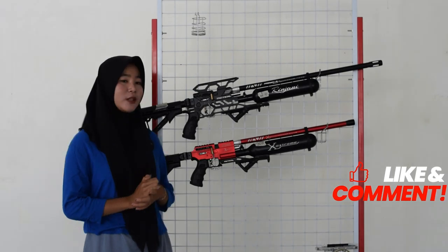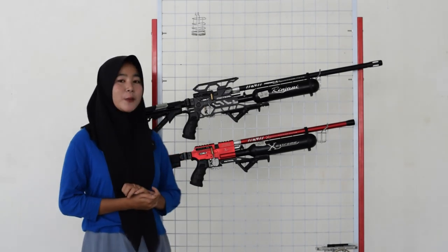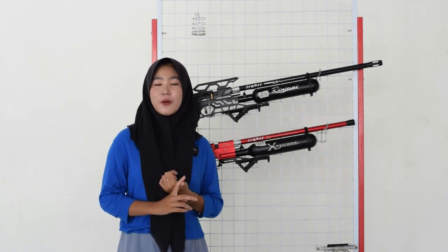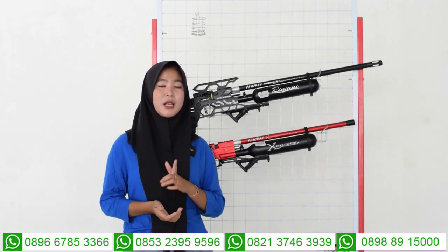Untuk bagian setelan power ada di bagian dalamnya, karena ini bisa dilipat dan kalian bisa lihat bagian setelan power di bagian dalam. Untuk setelan power, bisa kalian tarik ke kiri untuk small game dan ke kanan untuk big game. Yang big game untuk hewan besar misalnya kayak biawak dan lain sebagainya. Untuk small game itu berarti yang kecil, misalnya kayak tupai, burung, dan lain sebagainya. Jangan sampai kebalik saat menggunakan setelan powernya.